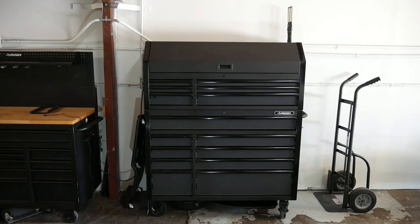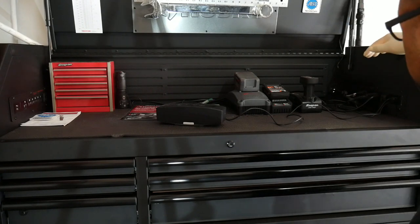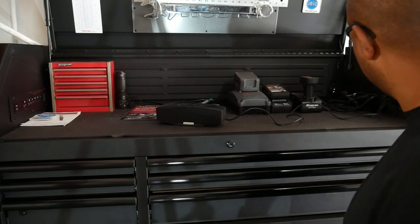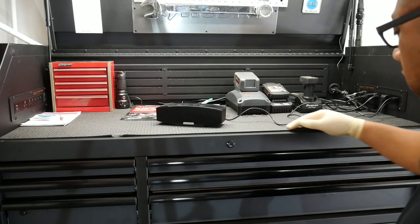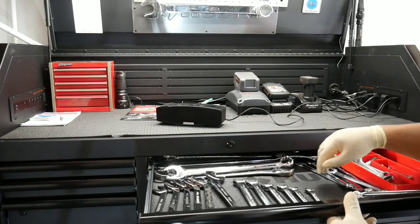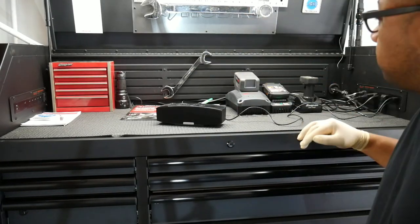Starting from the top: this is how it looks with the top hats closed and locked. You can leave items in there to charge overnight — a scan tool, memory saver, or flashlight — so they're ready for the next day. There are two power strips built in, plus a light up top activated by a switch.